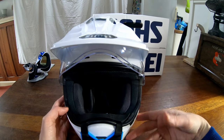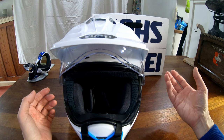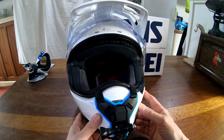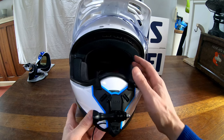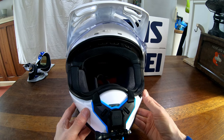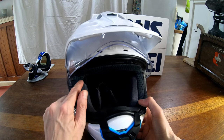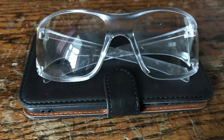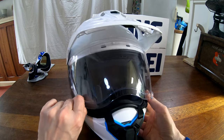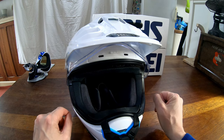One disadvantage of the Shoei: it has no drop-down internal visor. Shoei and Arai don't fit them — I think they claim it compromises helmet safety because they use special foams inside, and having the visor sliding in and out is not ideal from their point of view. It does have a glasses slot, as does the LS2, so I wear safety glasses in winter or sunglasses in summer, or I just get used to riding with the visor down, which probably reduces wind noise for the audience.